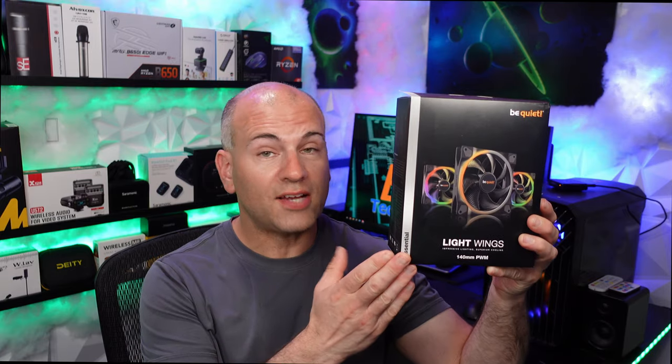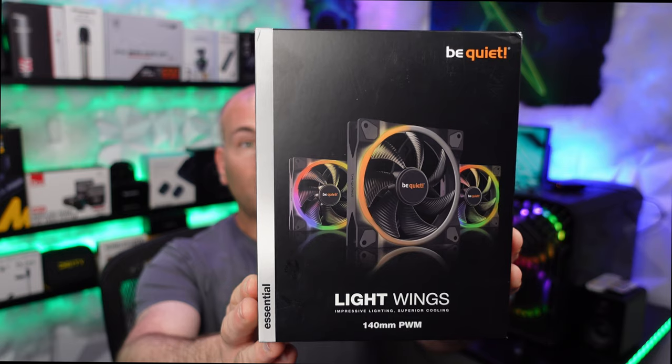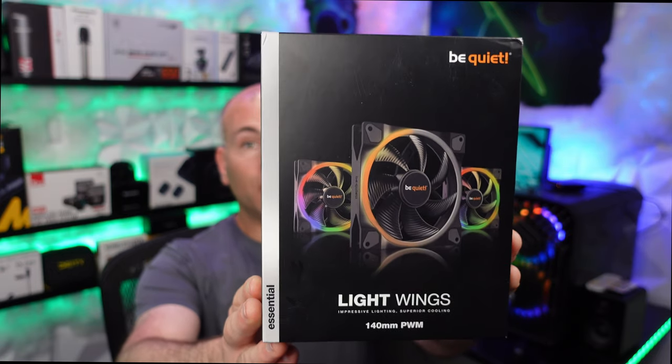Hello, this is Eric of Knop iOS Tech and Reviews, and this is my quick review and overview of the Be Quiet Lightwings 140 millimeter cooling fans.